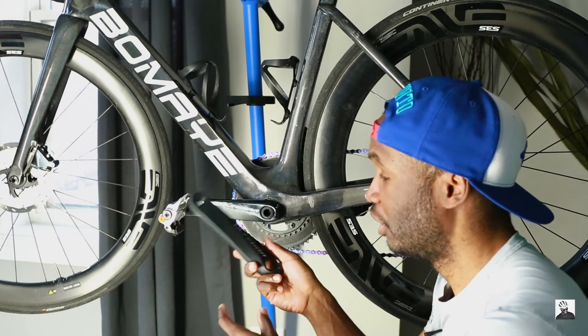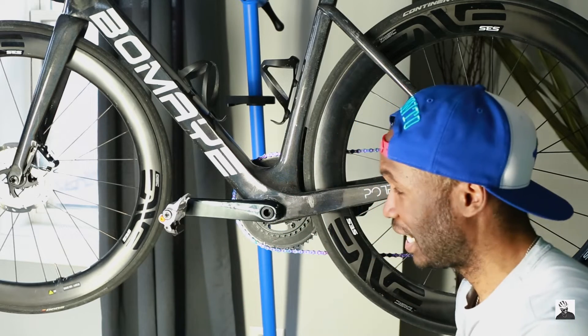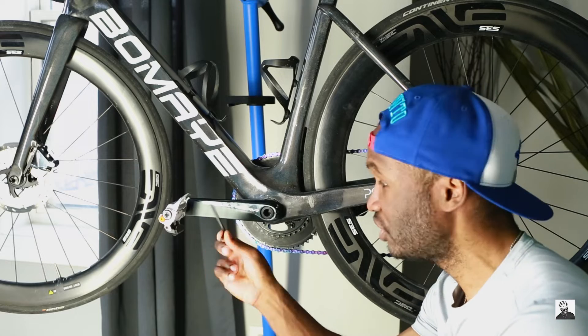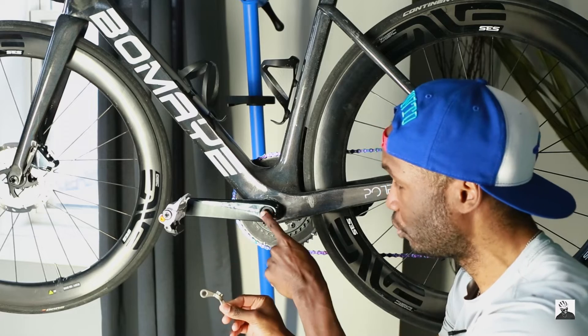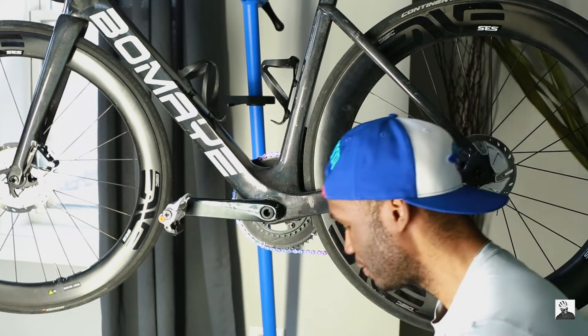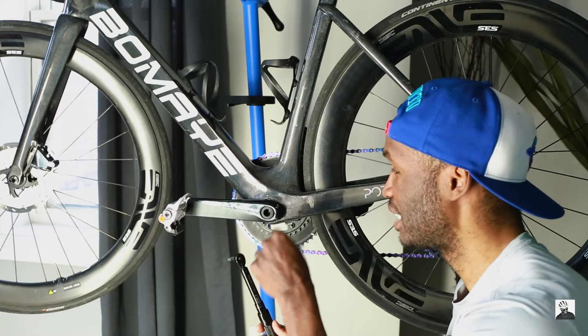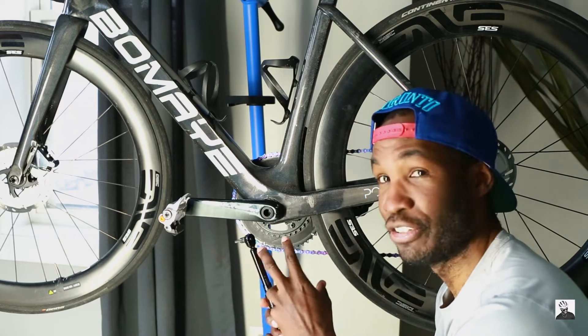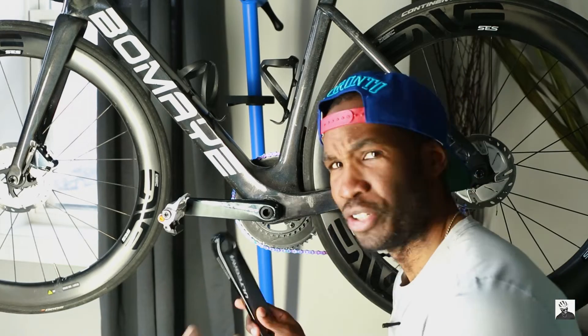In order to swap this out you just need a couple of basic tools: a 5mm allen wrench to remove the bolts, a Shimano tool to remove the preload bolt, just a little bit of grease, and of course a torque wrench so we can torque down these bolts to the factory specifications once we have the new arm installed.